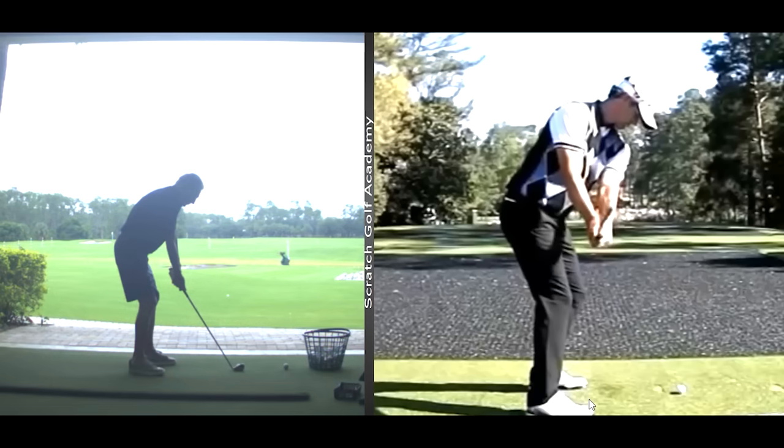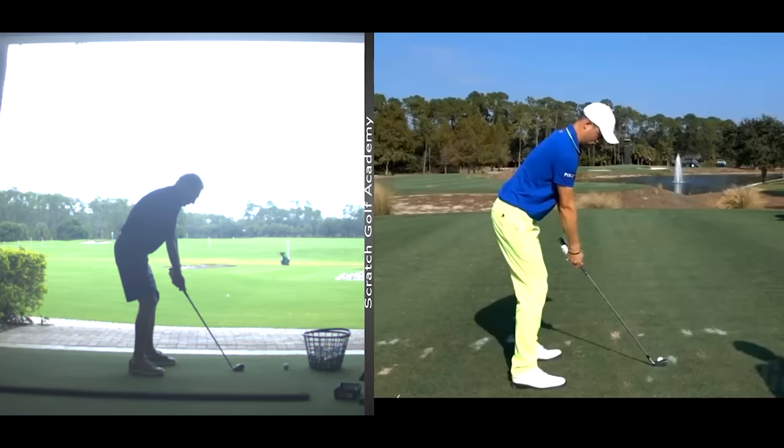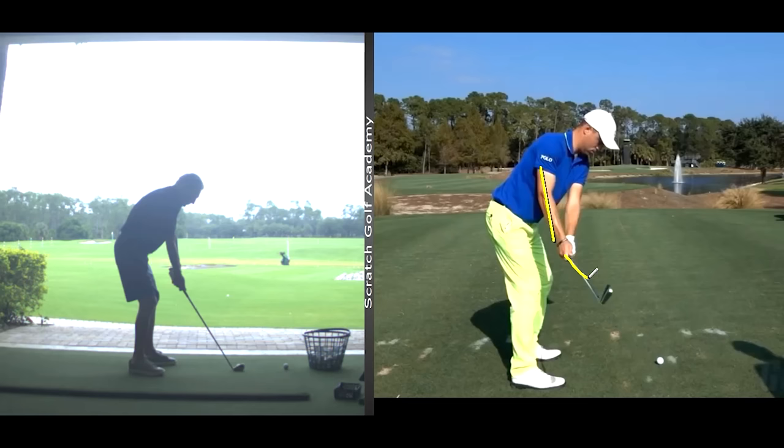Let's look at Justin Thomas. We'll notice a pretty consistent space between hands and body. We don't want anything too contrived — everything just moves back nicely. Again, the right arm folds just a touch, but nothing significant in terms of angles. You'll see a little bit of a concave look as he takes it back. Watch this other fellow — club handle pointed way over there, big angle between left arm and shaft.